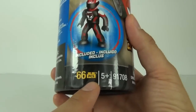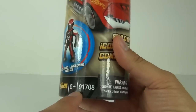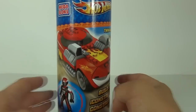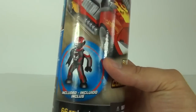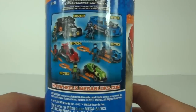This does come with 66 pieces, an age recommendation of five years and upwards, and this set in particular is 91708. The price tag on these is around 12 pounds each here in the UK, and you do get a driver minifigure included. There are quite a few different sets that you can collect.